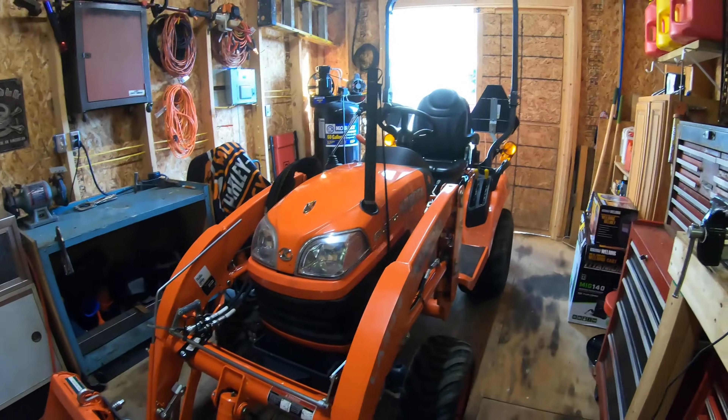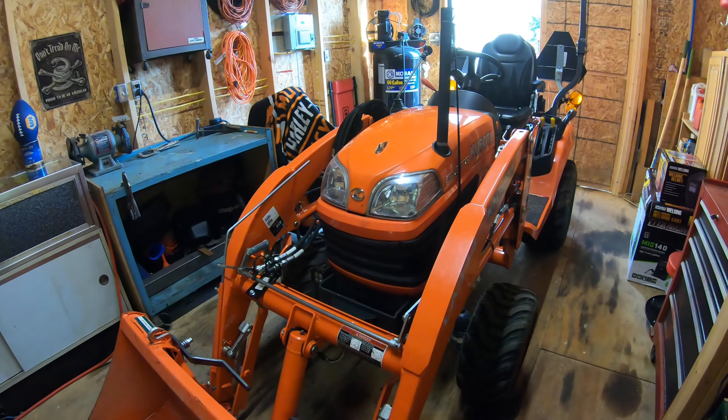What's going on guys? Welcome back to the channel. I'm out here in the shed today. I'm going to treat my BX to a little bit more lift capacity.